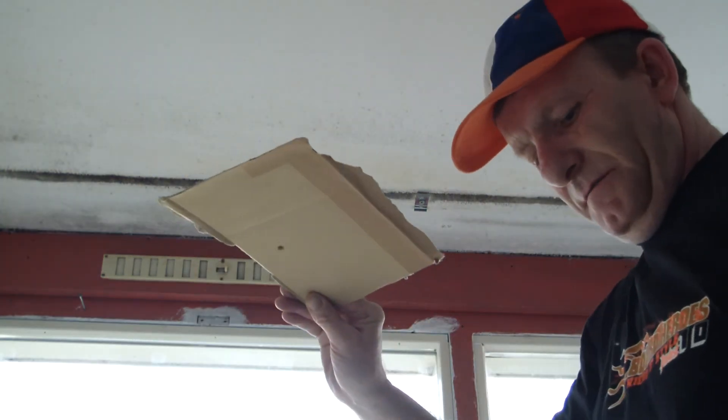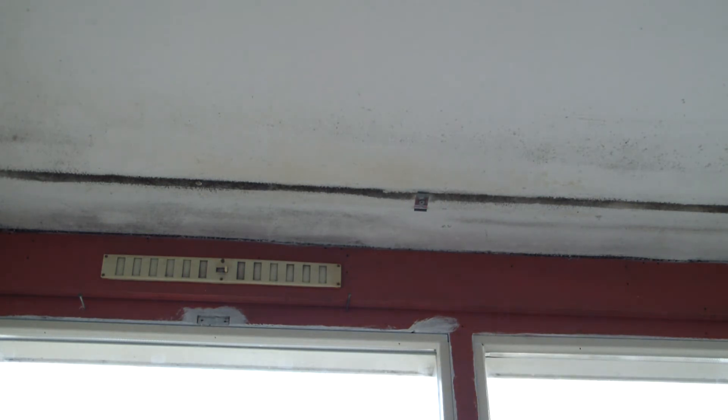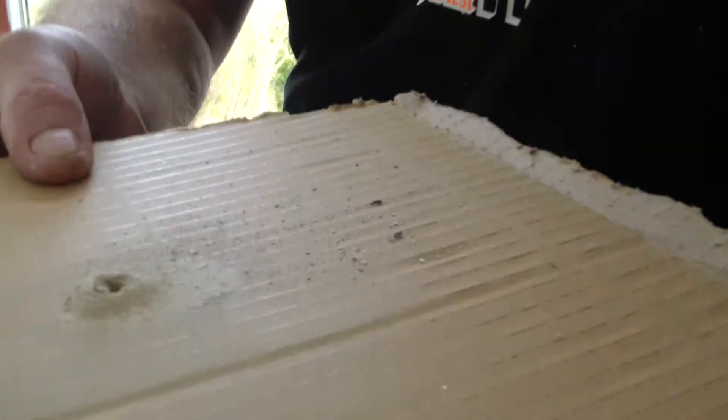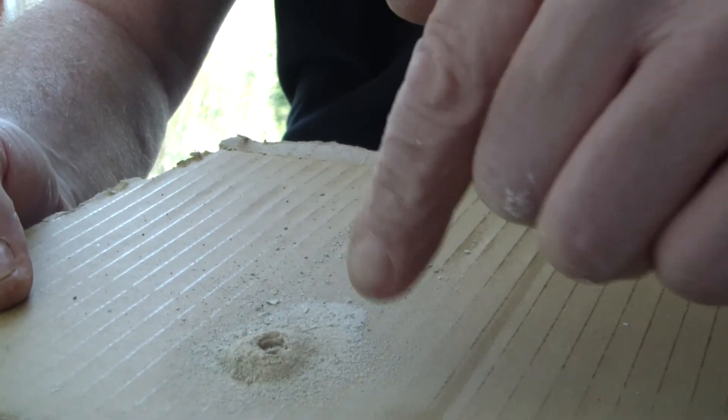There — that was easy. Look, no dust anywhere on the surface, because all the dust is on the cardboard. See, there's all the dust. And that's how you drill a hole without any mess.